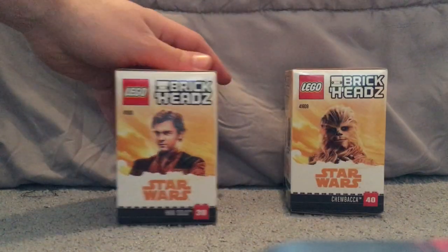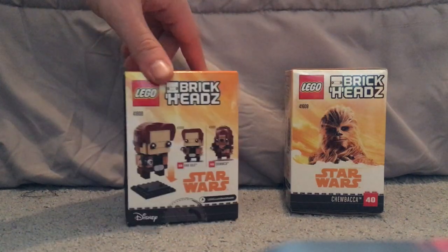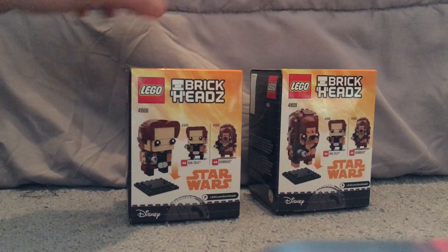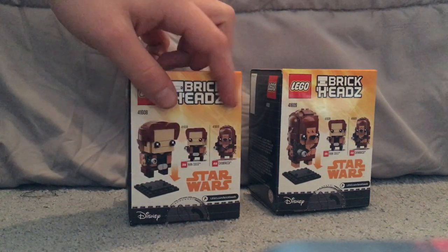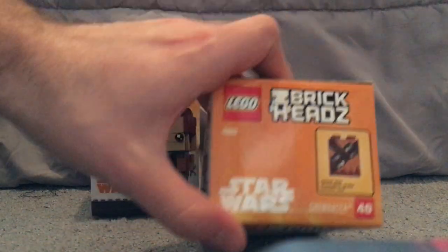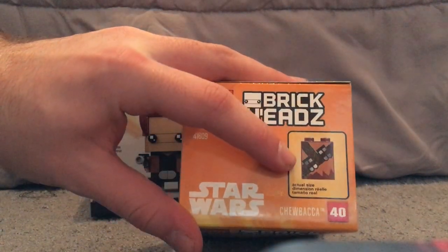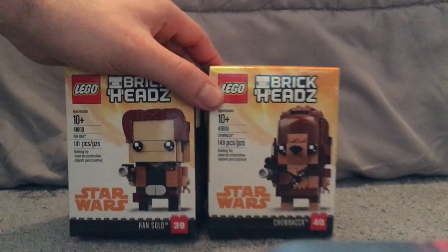On one side you see a film picture of the characters. On the back it shows how to put them on the base plates and advertises the other sets. On the top there's an actual-size image of the chess pieces versions of the figures, which is kind of interesting and different.